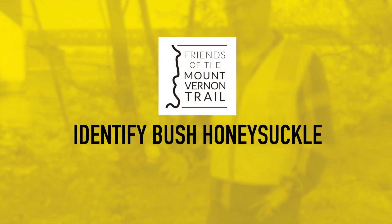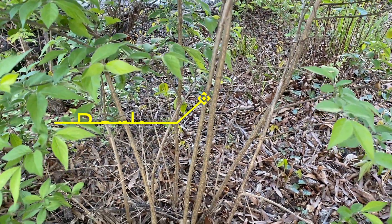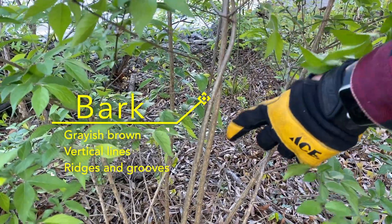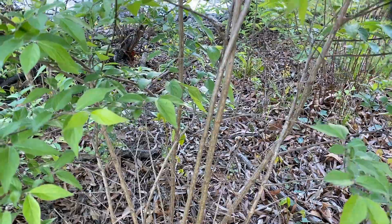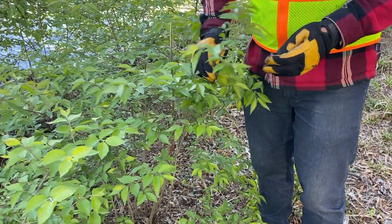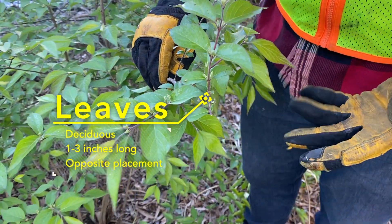Now we're going to help you with how to identify bush honeysuckle. If you look at the bark of it, it's a brown and gray, sort of a light brown color, and you'll also see that there's vertical lines. As it gets bigger, they get much deeper. The next way to identify bush honeysuckle is by the leaves — you'll see that the leaves are green, about one to three inches long.